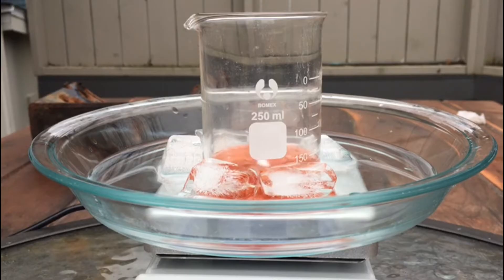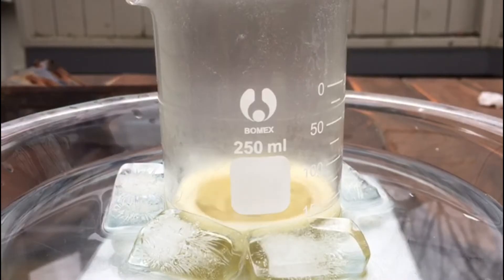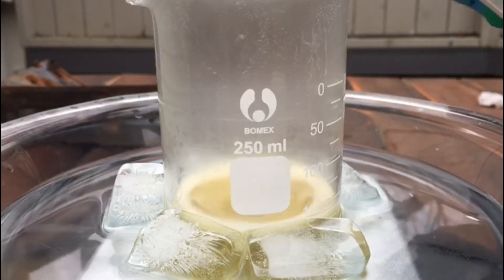After some additions with heavy magnetic stirring there is a color change. This is probably due to iron contamination because of the dye, but I'm not 100% sure on why.